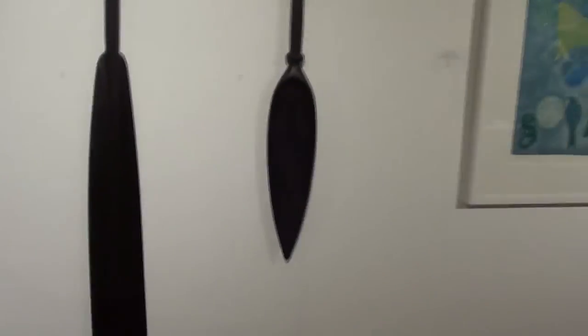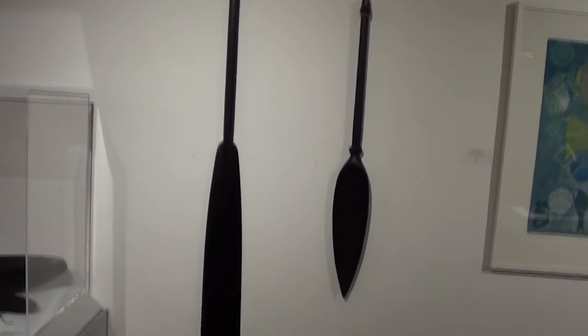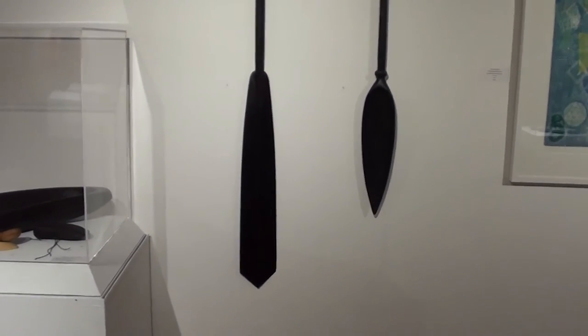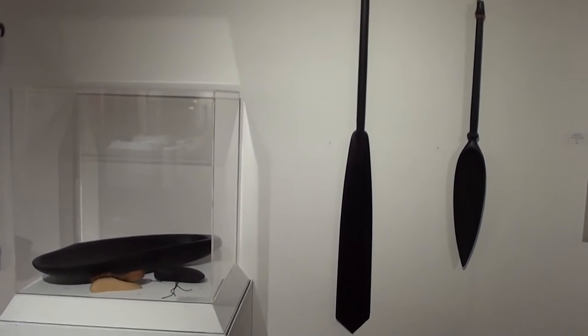This is also Shira Junker's work — a couple of paddles that he made, one for Mateo Roa. Very, very fine work.